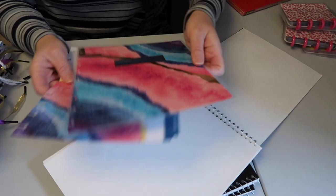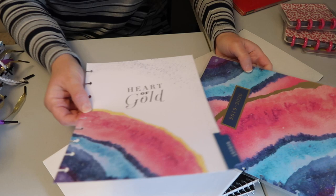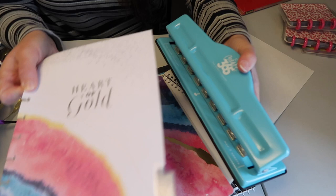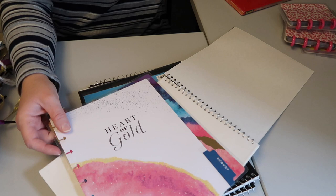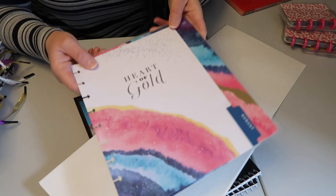I went into Dollar Tree with the cover of my Happy Planner from 2019-2020 and then also with one of the dividers. This is the hole punch that I'm going to be using - I got this at Joann Fabric a couple years ago. It's perfect for the classic size Happy Planner. I went into Dollar Tree with these two items so that I could compare and see, mainly for the gift bags and to create the cover and dividers.